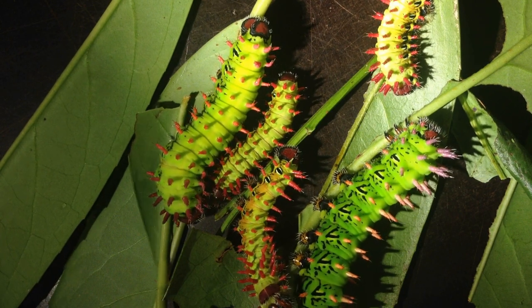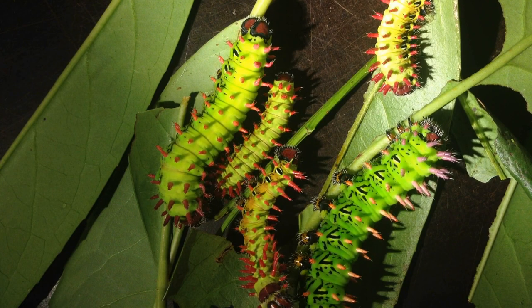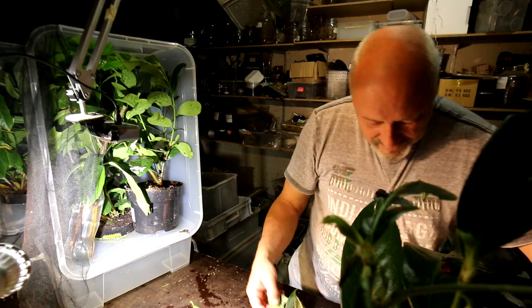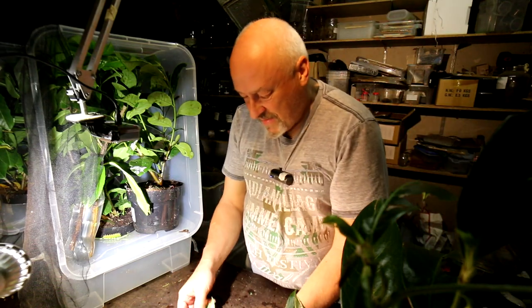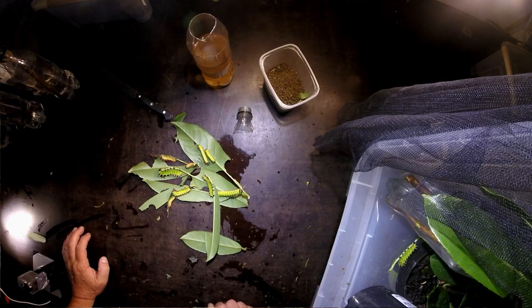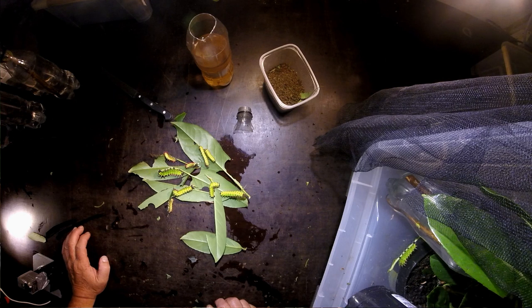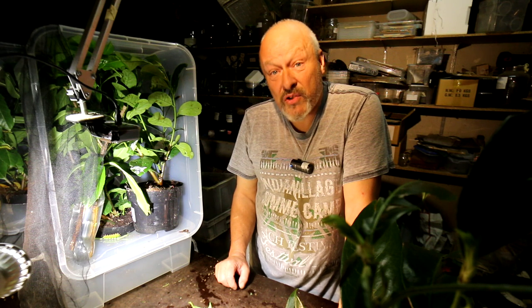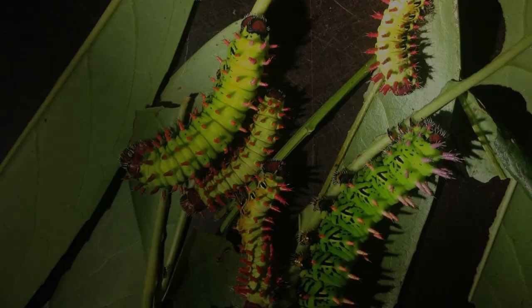I think not a lot of them have died — most of them are still living and eating this nice plant. If you want to see what happens in two weeks, if they really managed to produce their cocoon, come back and see. I will place another video when I'm back from China. Bye-bye, thank you.